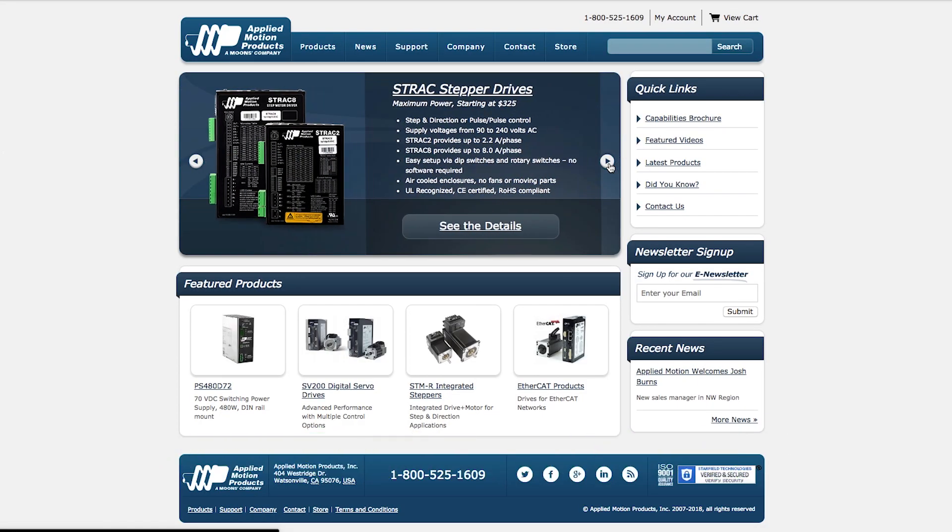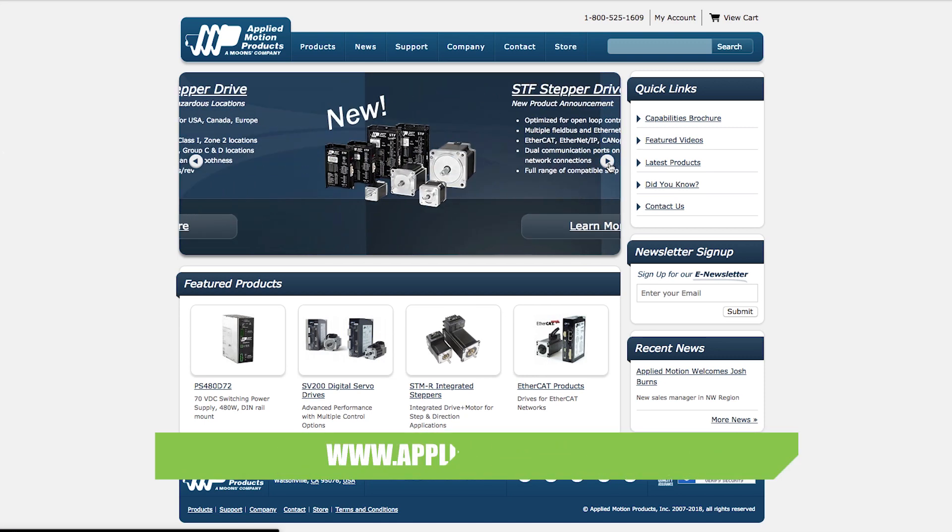Thank you for visiting Applied Motion Products. Visit us on the web at www.appliedmotion.com.